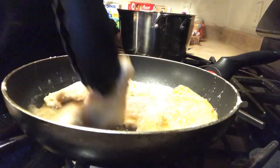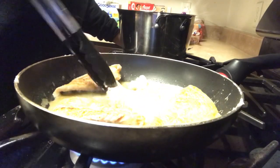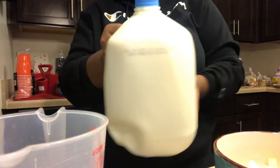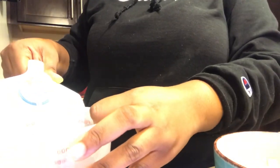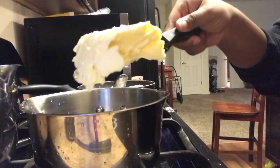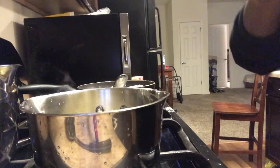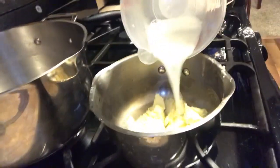Now we have to flip the chicken. I like to cook it on about five minutes each side because it really doesn't take that long. Next, we are going to be putting some milk in the measuring cup. I forgot exactly how many cups of milk it was, but I think it's two-thirds — put two-thirds to one cup.